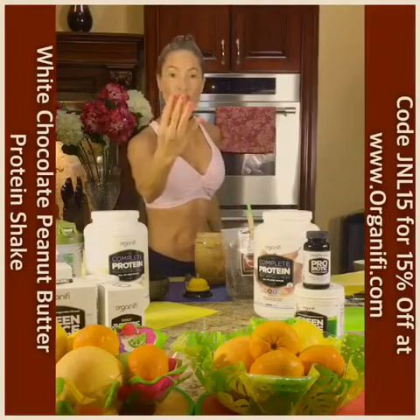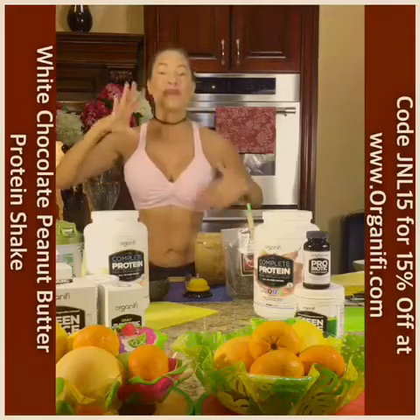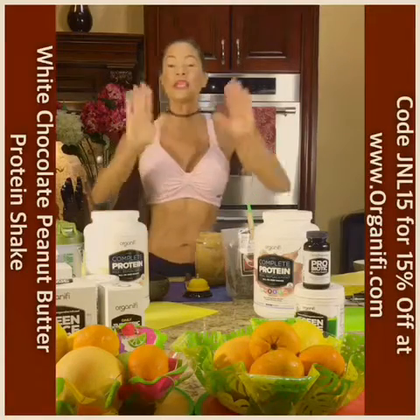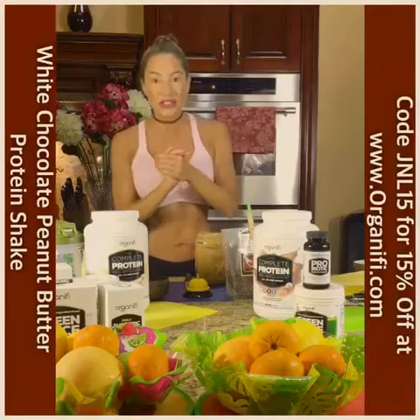I got four words for you: white chocolate peanut butter. Yes, I'm going to make my white chocolate peanut butter complete meal replacement recipe right here. And guys, don't worry — it's actually good for you.